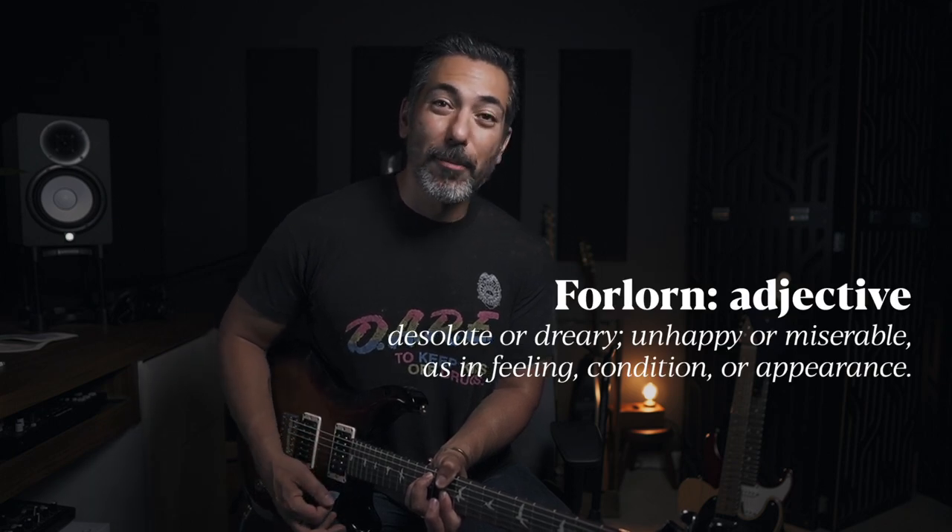The last lesson: the difference between major and minor. Major — happy, uplifting, inspiring even. And minor — forlorn, moody, dramatic. The difference between them is just one note: the third. I'm going to play some chords. You tell me if it's major or minor. Can you hear what the third is doing?